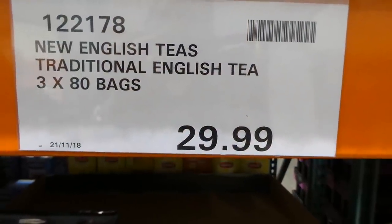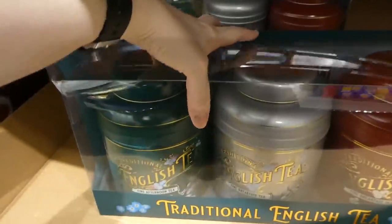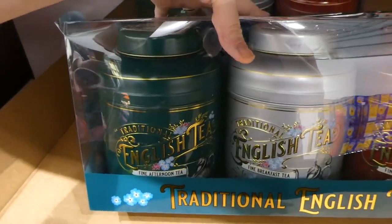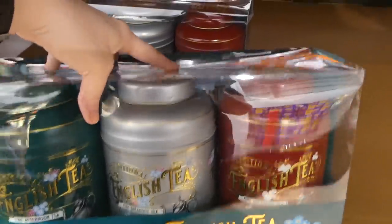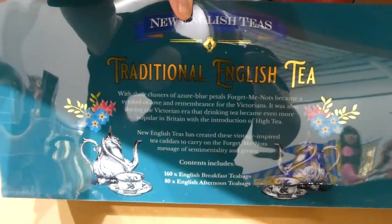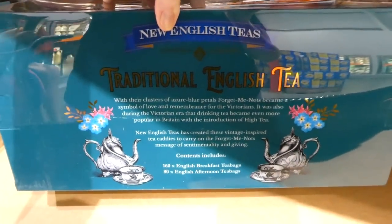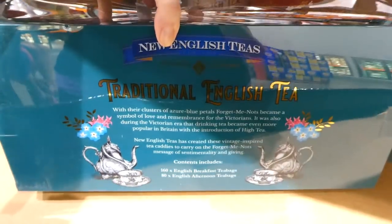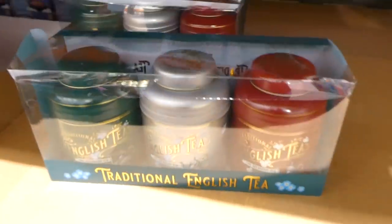New English Teas Traditional English Teas offer three 80-bag canisters for $30. You get a green canister of fine afternoon tea (80 bags) and two canisters with 160 fine breakfast teas total in silver and red. These would make great gifts paired with a teacup or teapot, and are Victorian-style teas.